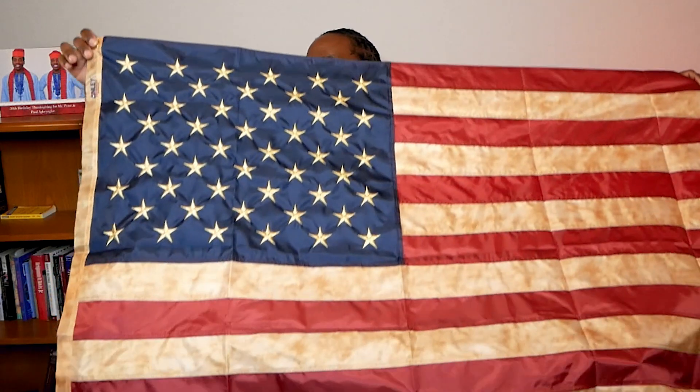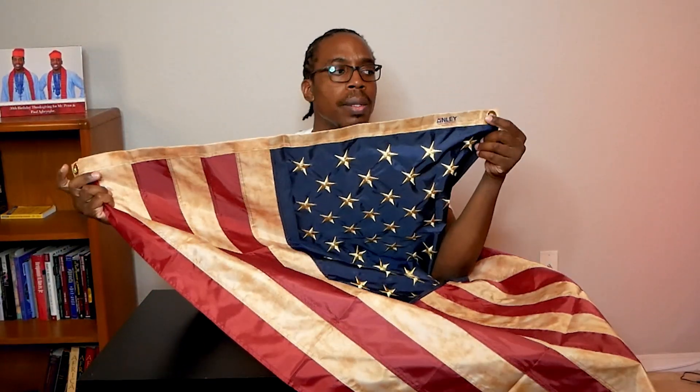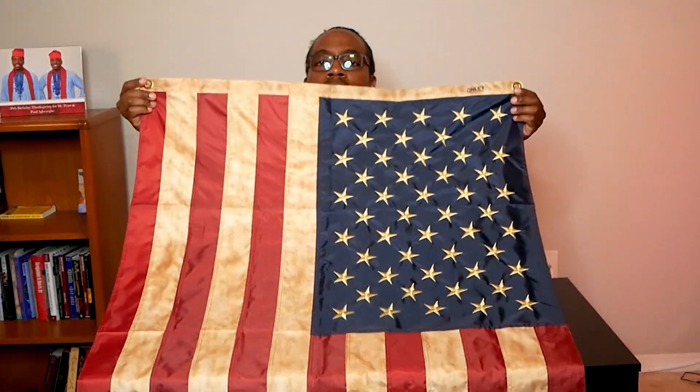You can hang this flag horizontally like this with the holes on the end here. You can hang it from a flagpole. You can also hang this flag vertically if you choose. So get yourself a copy of the tea stained American flag to show your patriotism for this country.